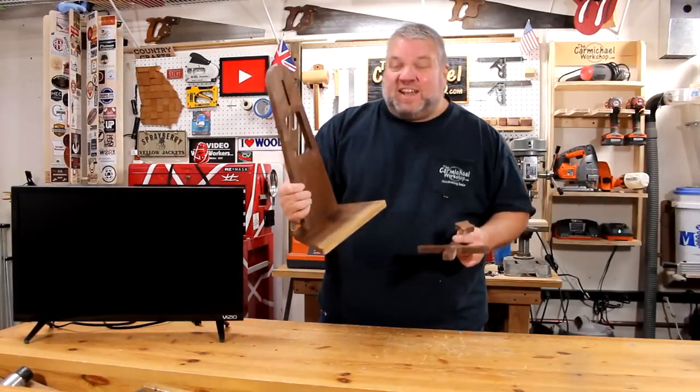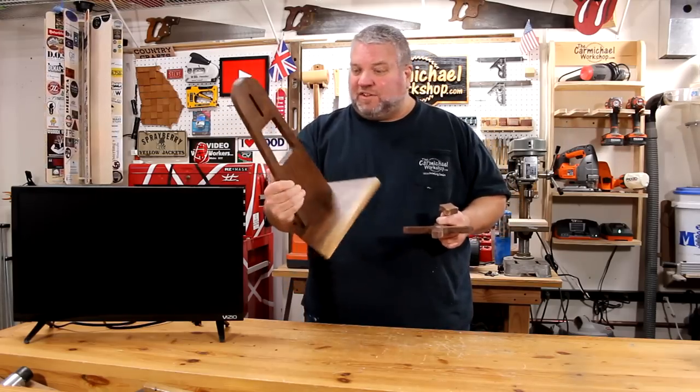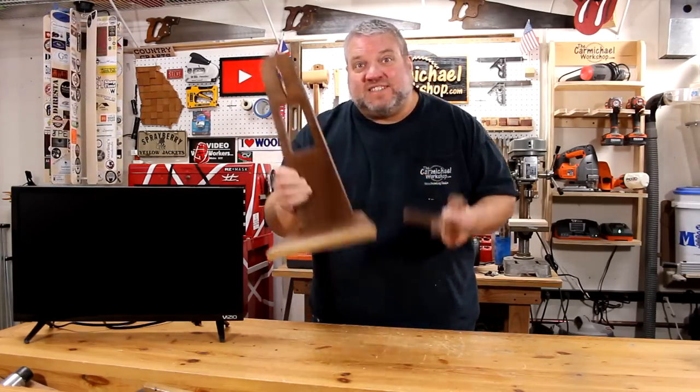I've got all the parts finished with some spray lacquer, and this walnut looks just beautiful. Let's put it together and mount the TV.